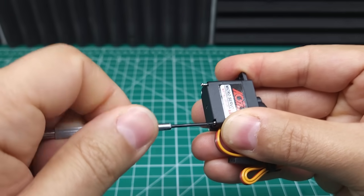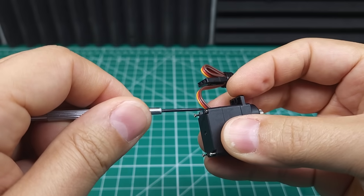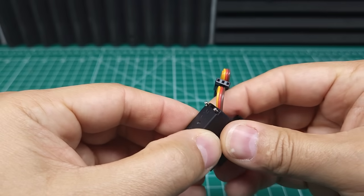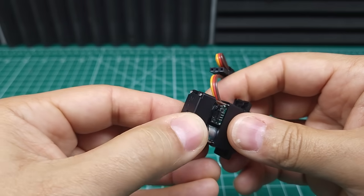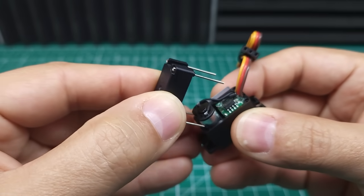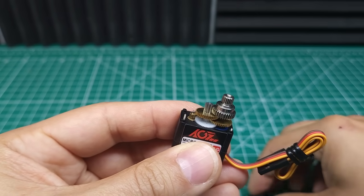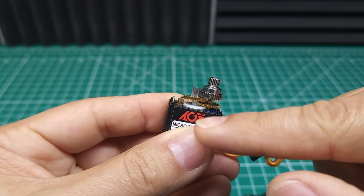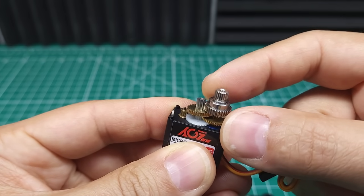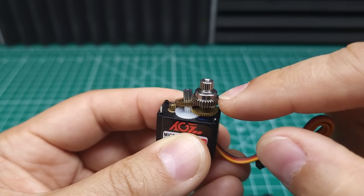It doesn't say it's specifically waterproof, but sometimes these servos can have waterproofing even though they're not rated for it. As you can see on the screws, we don't have any O-rings, so that's not a great sign for waterproofing. Though that's usually not that big of a deal on these small servos — they can handle splashing even if they aren't specifically waterproofed. There's no O-ring or gasket, but the board itself does appear to have some conformal coating on it, which means they've at least put a little bit of effort into trying to keep this thing from getting damaged by water. Pulling the top off — we've got a steel output gear, brass intermediate gears, and a plastic first gear. That's probably fine given the small size of this servo. We do have a small output bearing here, which should help with strength and precision.